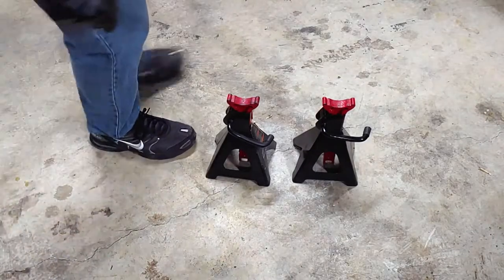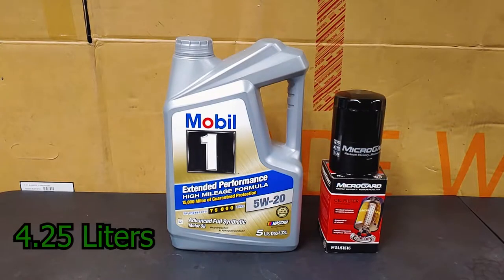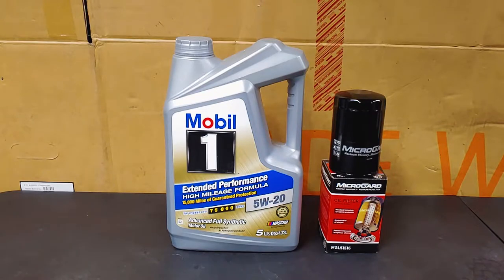For this job I also needed 4.5 quarts of 5W-20 synthetic motor oil and an oil filter.